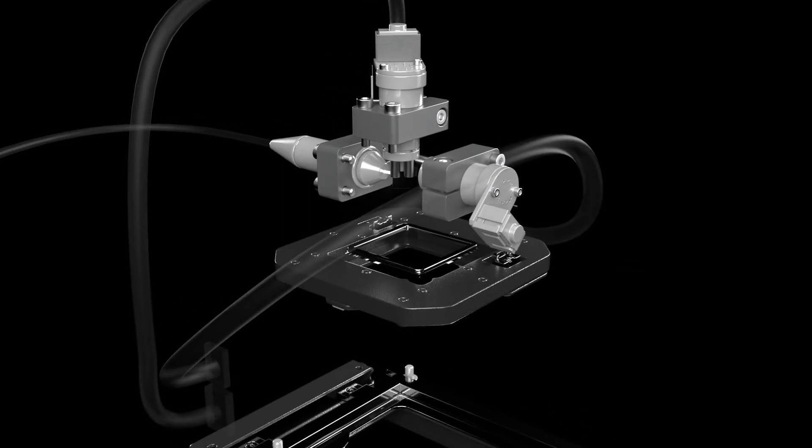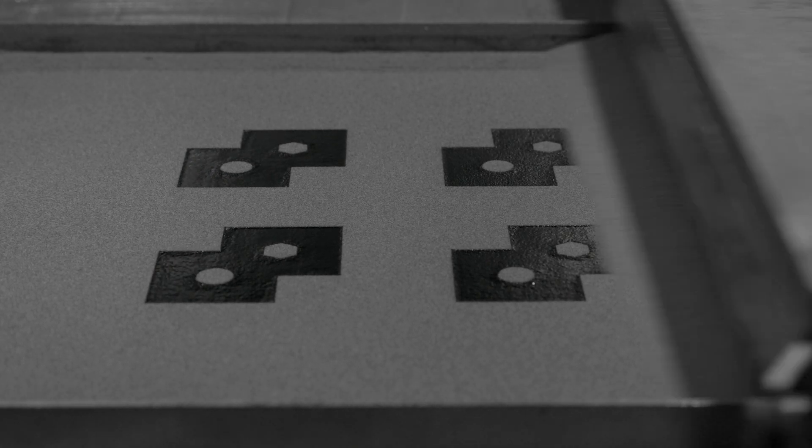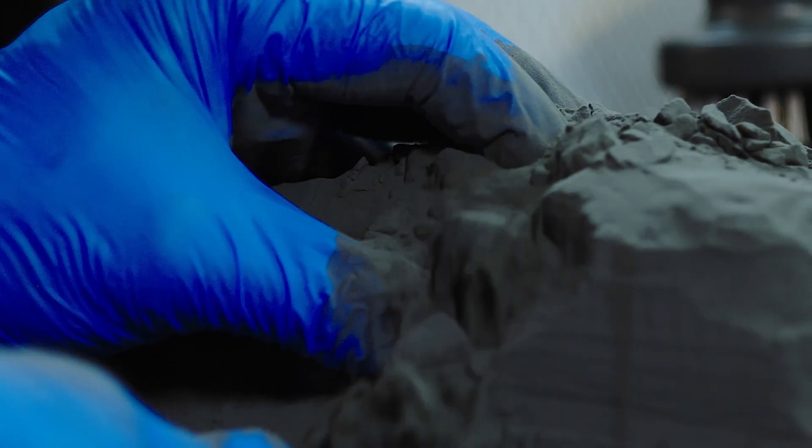Selective Laser Sintering, or SLS, is an additive manufacturing technology that uses a high-powered laser to sinter powdered materials together and create a three-dimensional object layer by layer. In each layer created on the FUSE series printer, some of the powder will be sintered into your desired part, while the surrounding unsintered powder will suspend your printed part so that no rafts or support structures are needed.